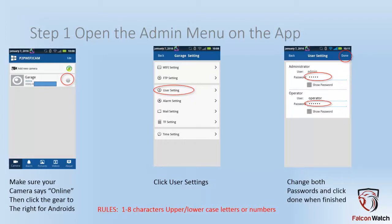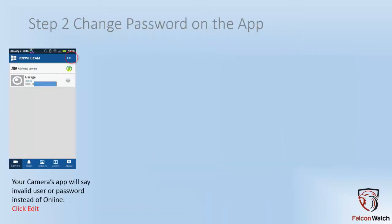Once you get into this screen, change the password for both the administrator account and the operator account. When you're done, click done. That successfully configures the new password on your camera.